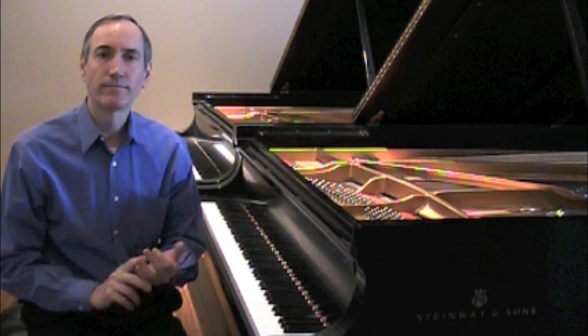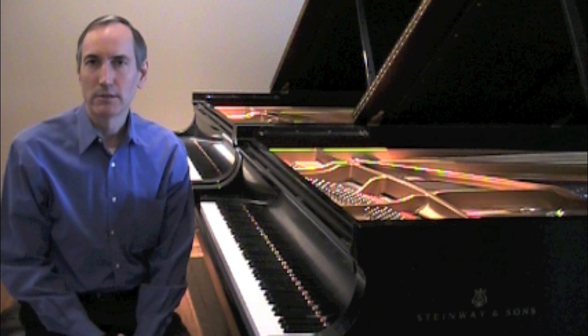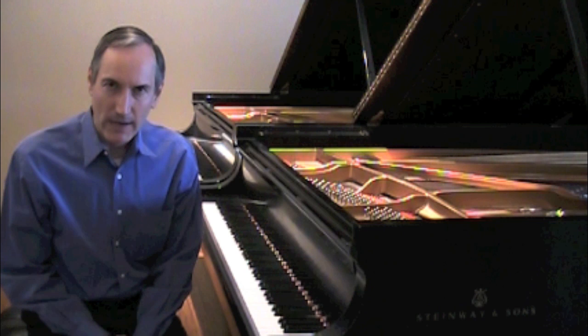The purpose of this video is to briefly introduce and demonstrate a number of different ways of practicing commonly encountered musical challenges. These concepts are what should be in mind when you open a piece of music and are ready to begin learning, improving, and perfecting it.